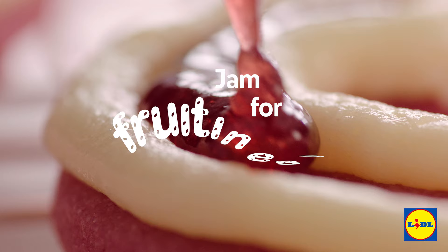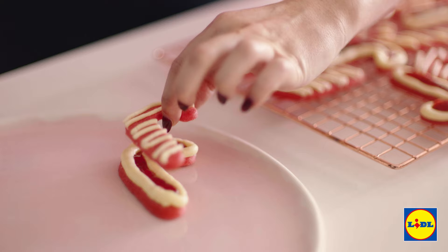Just put your stripy tops onto your jammy bottoms like that — it's like a Christmas sandwich. And we're done!